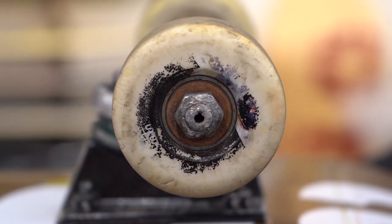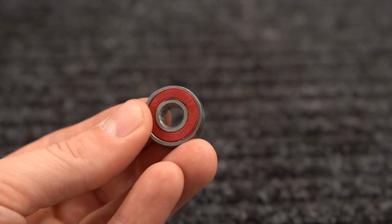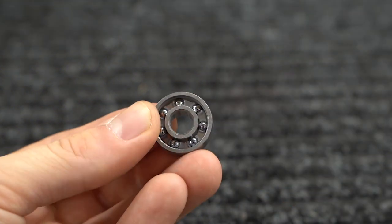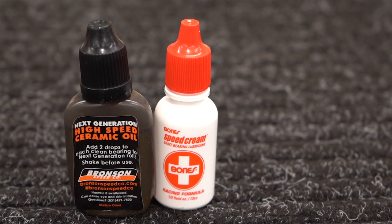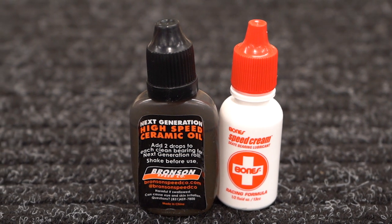All bearings will get dirty, so it's important to clean them regularly if you want them to last a long time. Bearings with removable shields make them easier to clean and easier to maintain. Lubricating your bearings is also important — there's a lot of different skate-specific bearing lubes out there, but three-in-one oil works just fine.